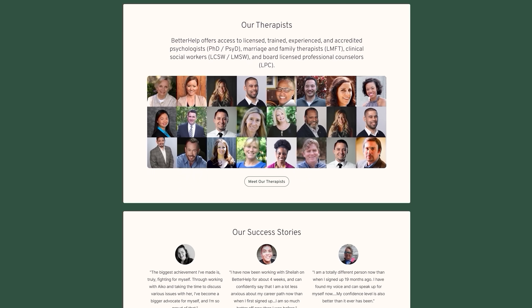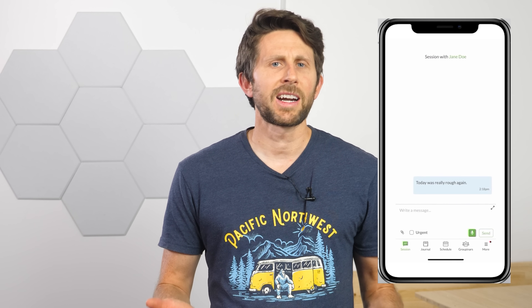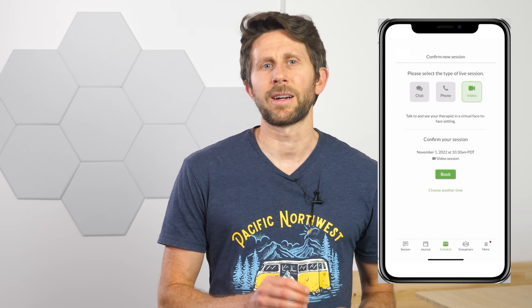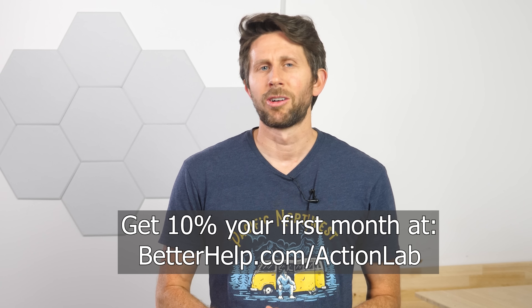With BetterHelp you can tap into a network of over 30,000 licensed and experienced therapists who can help you with a wide range of issues. To get started you just answer a few questions about your needs and preferences in therapy, and BetterHelp matches you with the right therapist. You can talk via messaging, phone, or video call, and message your therapist any time or schedule a live session when it's convenient. If your therapist isn't the right fit you can switch to a new therapist at no additional charge. You get the same professionalism and quality you expect from in-office therapy, but with more scheduling flexibility at a more affordable price. Get 10% off your first month at betterhelp.com/actionlab. Thanks to BetterHelp for sponsoring this video.